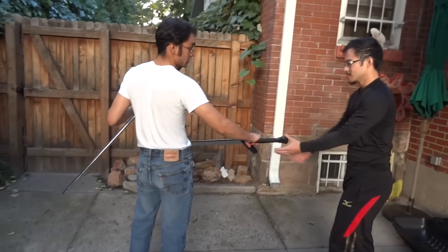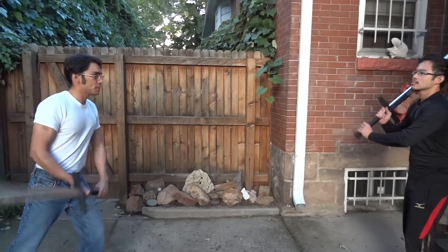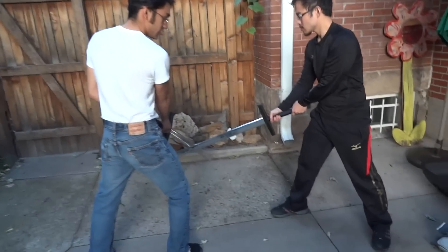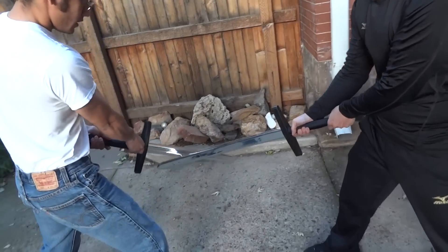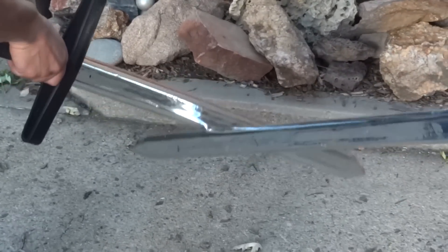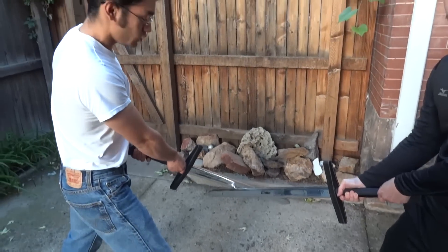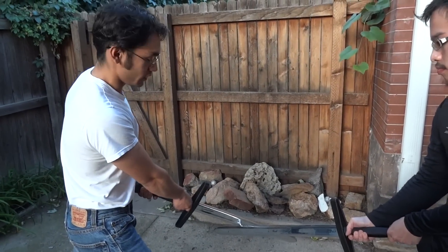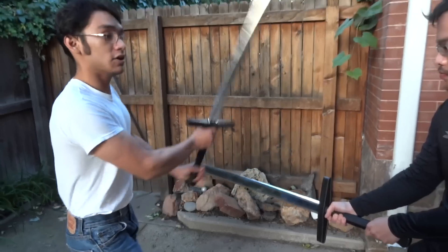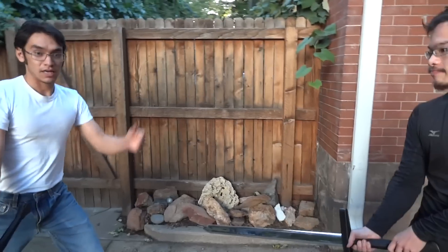Purple Heart is better because Cold Steel is, well, Cold Steel. Again, he feeds me a low thrust. These bind. Because of the material chosen — a harder foam as well as the vinyl — there is a stickiness to these swords that those don't offer, and that nothing on the market really offers. So from here: false edge cut, deflection, true edge cut down, and he's dead.